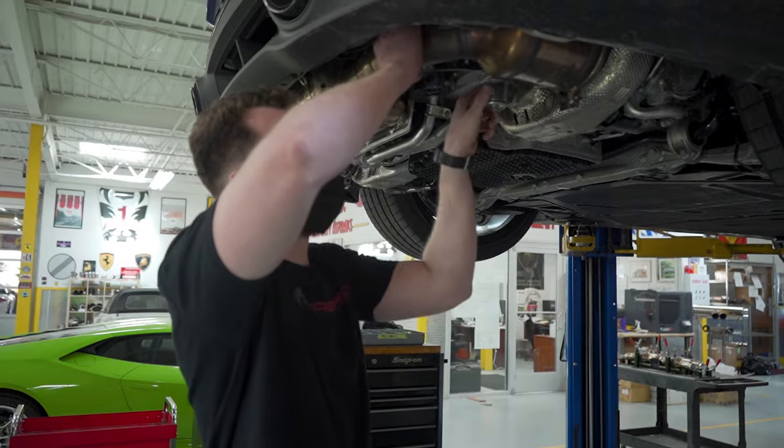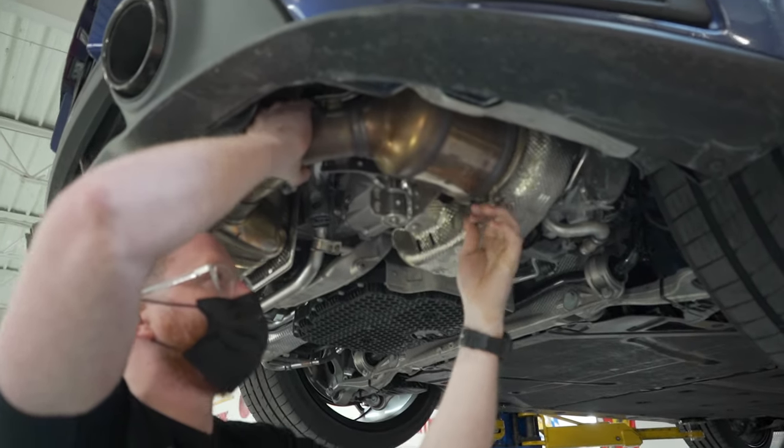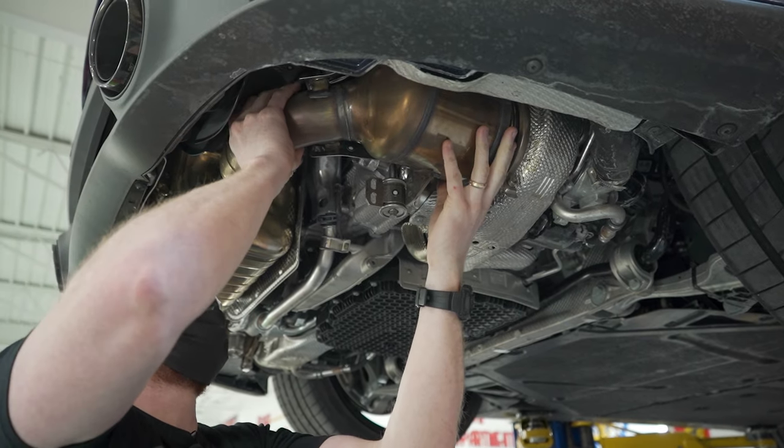With everything loosened up, you're gonna want to swivel this bracket here and then open the V-band. But make sure you hold the cat, because it's gonna fall down.